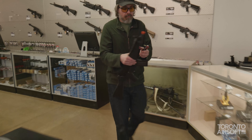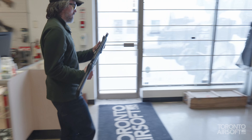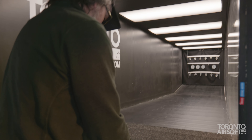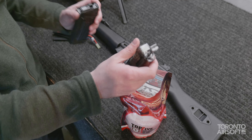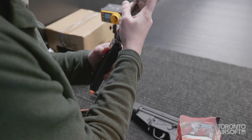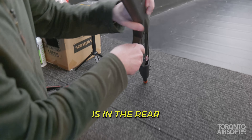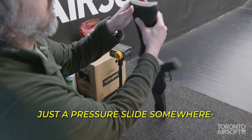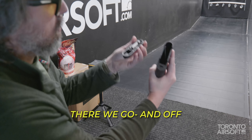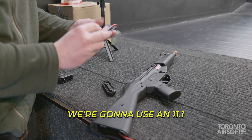Orange tip, but it's metal. Battery compartment is in the rear — no clips, just a pressure slide. Push it down, there we go and off. There you have the Tamiya connector; we're going to use an 11.1V.